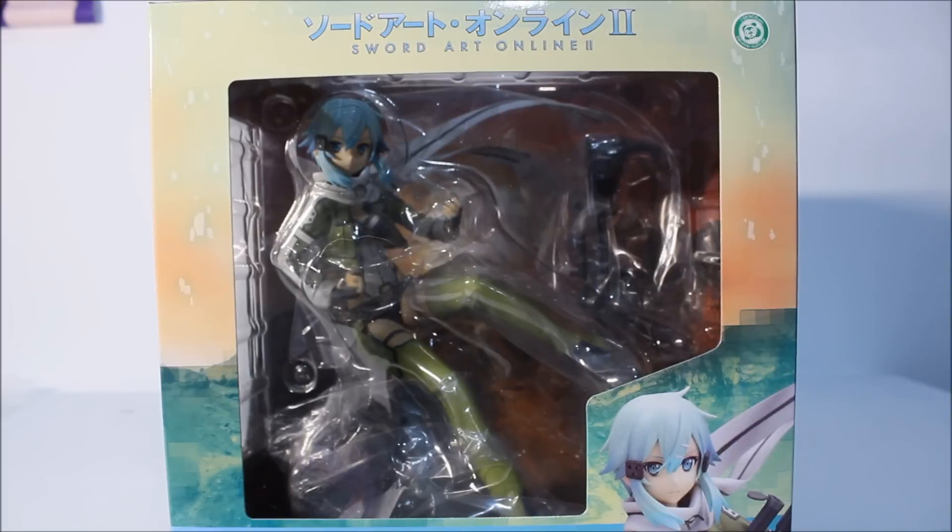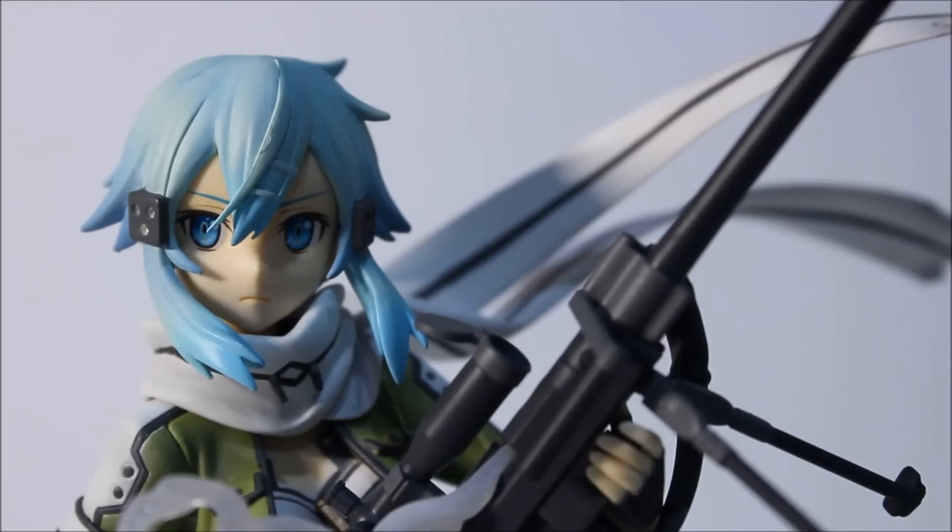I will open her up now and show you guys what she looks like. Here is Shinon outside of her box, and I must say she is very, very impressive — very glorious. I am staring at a piece of art right now, and I'm definitely pleased with my purchase. However, there are some flaws that I will address along this review, so let's head straight into it.